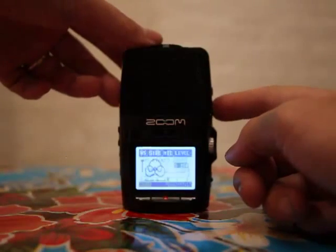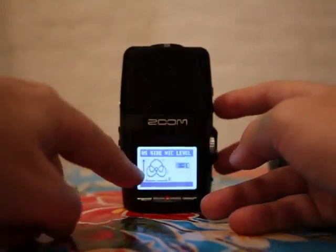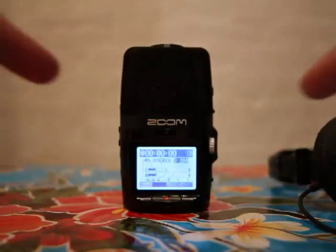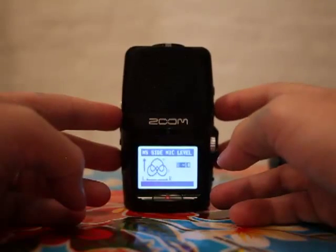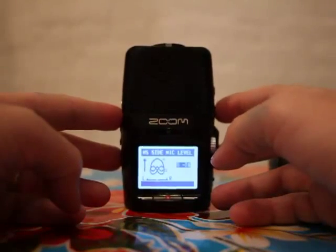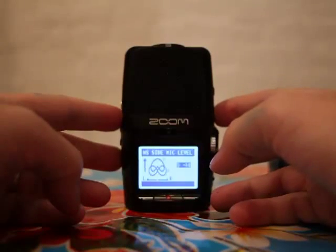That's showing you that it's picking up stereo around that point. The two little circles on the bottom indicate how it's picking up sound here, and what you can do is increase or decrease those two circles by continuing to hit this little switch up and down.